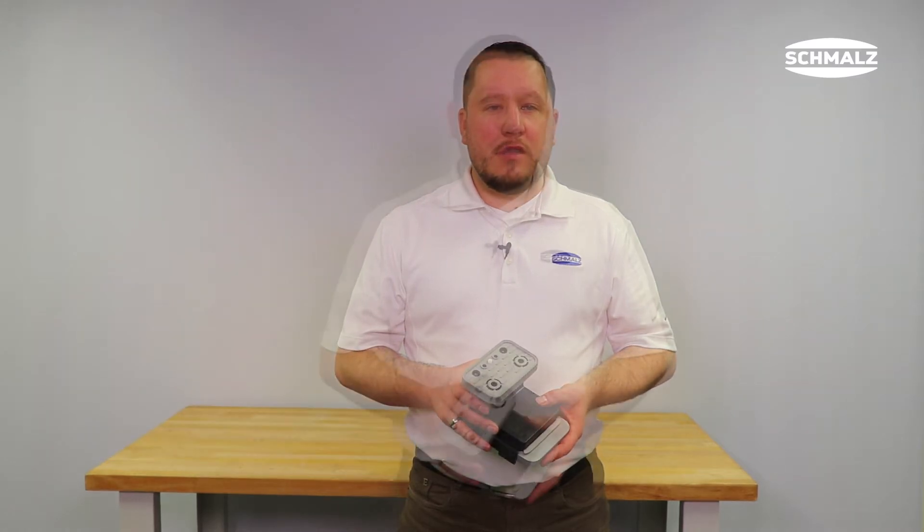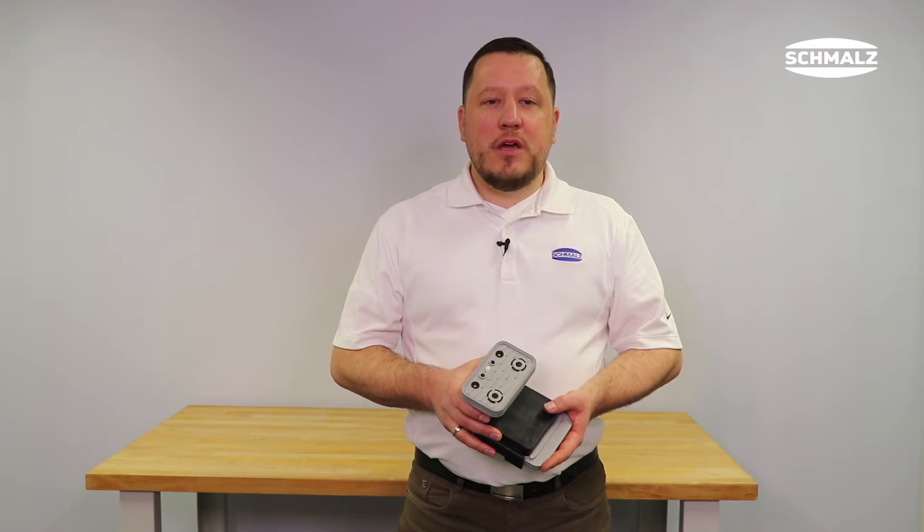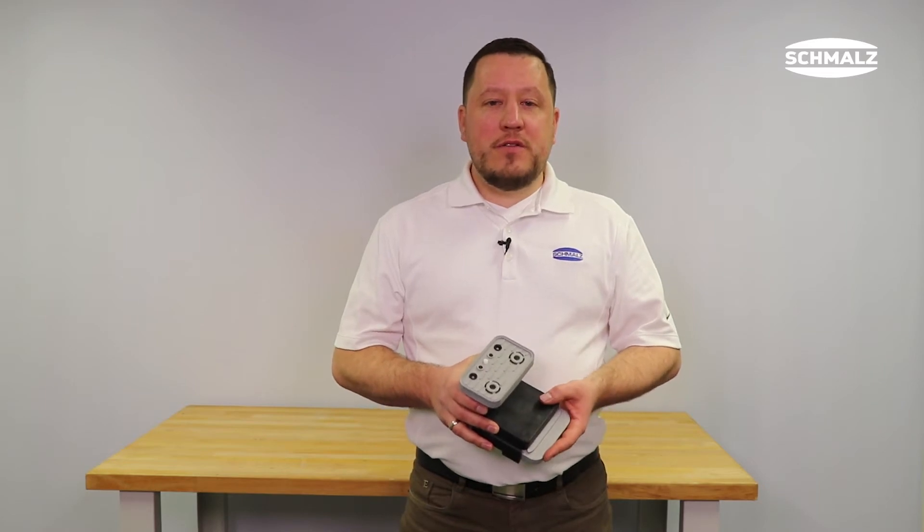In this video I will show you how to replace the touch valve on a Schmaltz vacuum block. If the touch valve has been damaged during CNC machining, you don't necessarily have to replace the entire vacuum block. It is often sufficient to simply replace the touch valve.